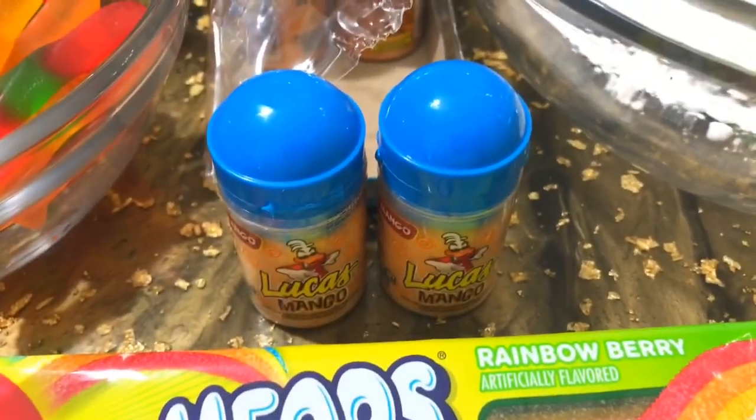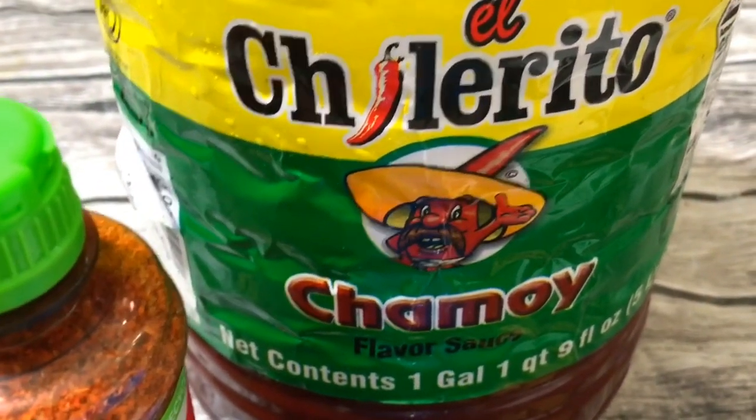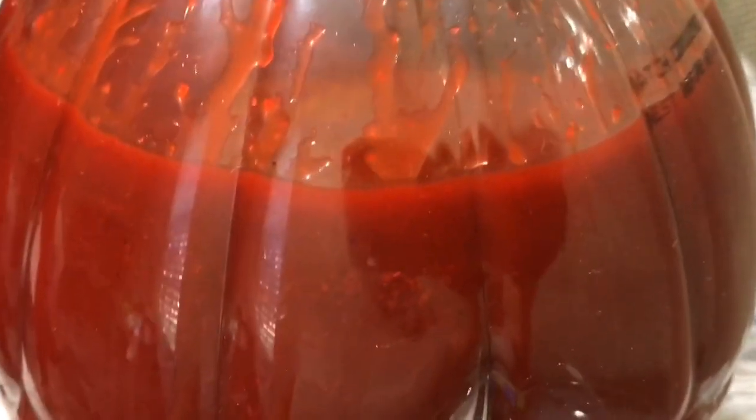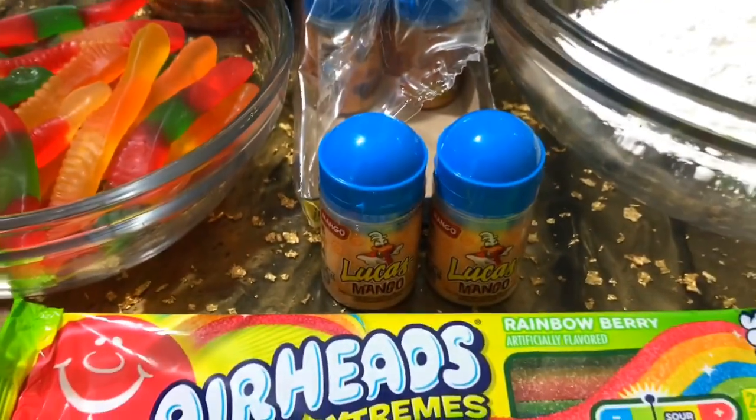We are also gonna need some tajin and of course some chamoy. This chamoy right here is my all-time go-to because it is so good — and that color! That color lets you know this chamoy is authentic. Some out there are brown and that's not true chamoy. True chamoy is a very vibrant red color, so that's what you're looking for. Okay, we're gonna go ahead and get started putting this Mexican candy together.